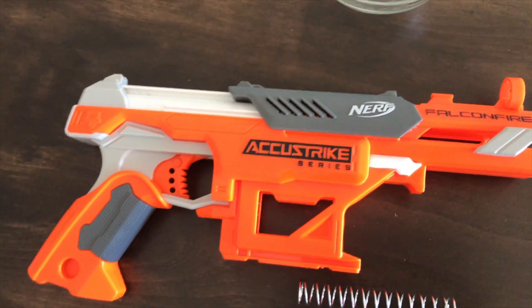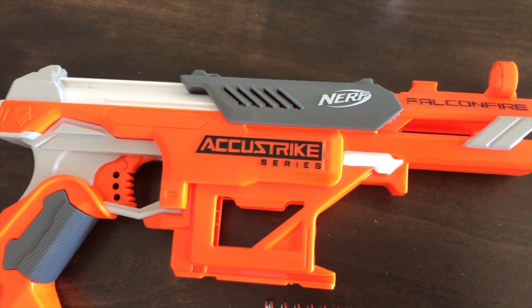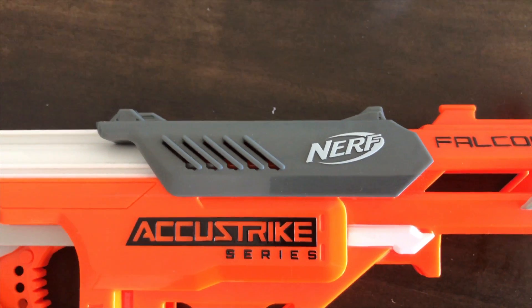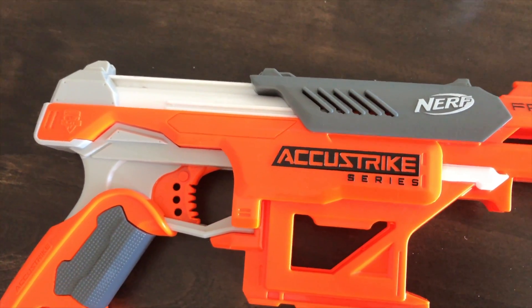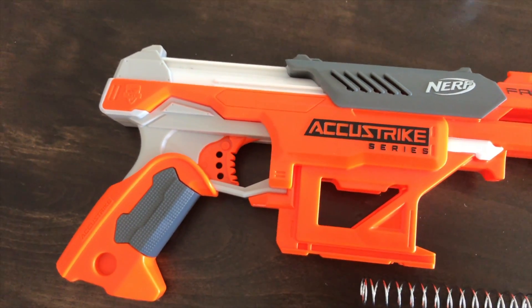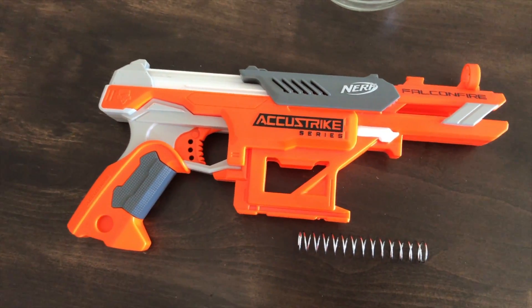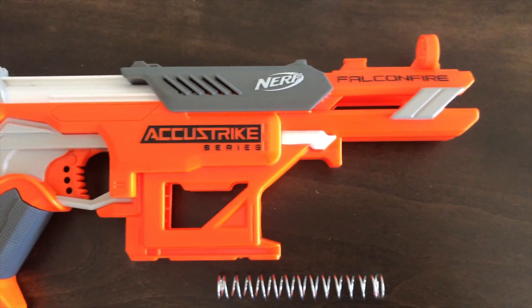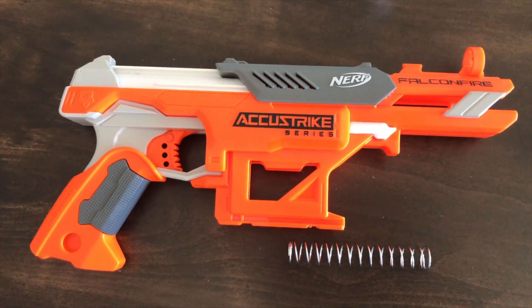I've given this a bit of a test already. The only difference I've noticed to the operation of the blaster is the slide is a little bit harder to pull back due to the stronger spring putting up more resistance, and also the trigger is a little bit harder to pull. But it's not a major problem — I've fired about 10 to 15 shots so far and I've already gotten used to the trigger. Let's get it out on the range so you can see what difference it has made.